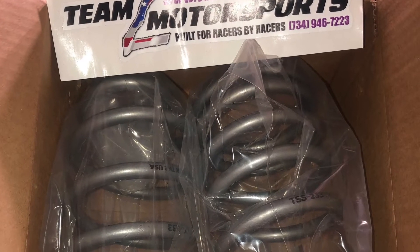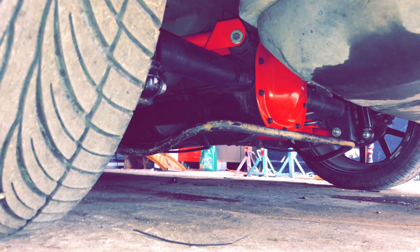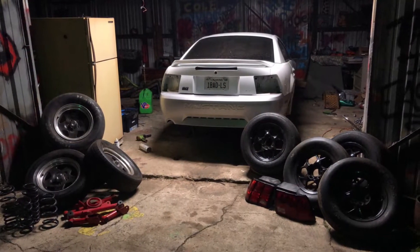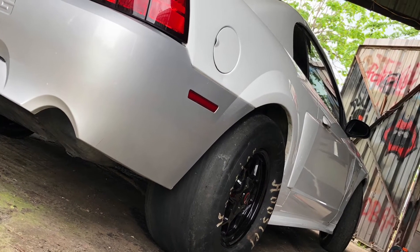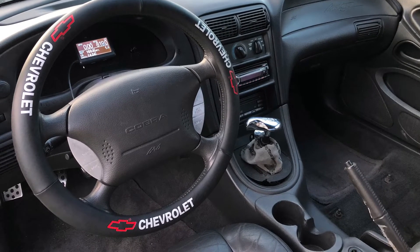I was just going to spray the car, but then I ended up finding a hot side on Facebook for $300 from an F-body. I had to rewire the passenger side hot side but got it all working. This is the drag pack pickup for it. It's a 78mm turbo — I cut the front end up and moved the radiator back to fit everything.